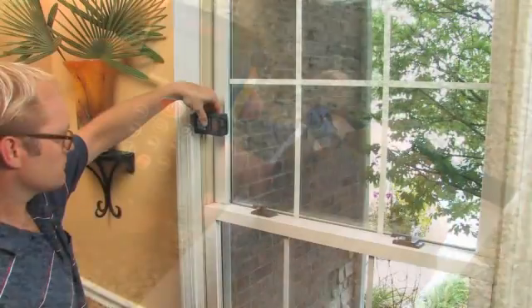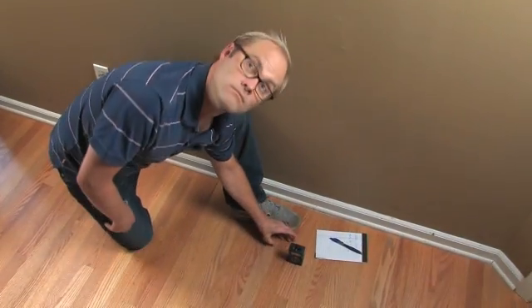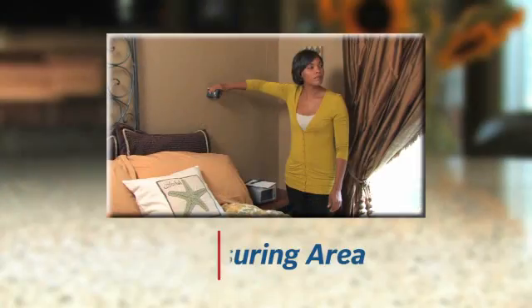Now you're ready to take a variety of other measurements, like the inside width of a window or the height of a ceiling. Just aim the laser and press the red button — it's just that simple. You can also add area measurements to your home profile.